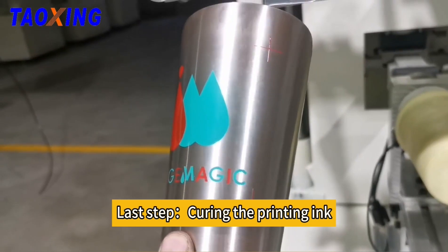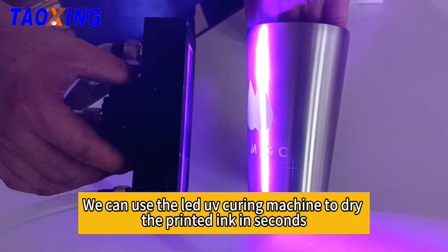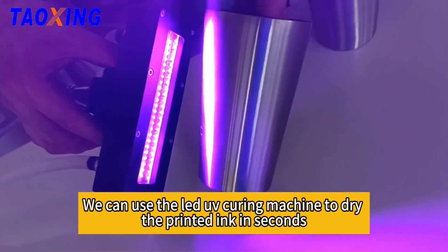Last step: curing the printing ink. We can use the LED UV curing machine to dry the printed ink in seconds.